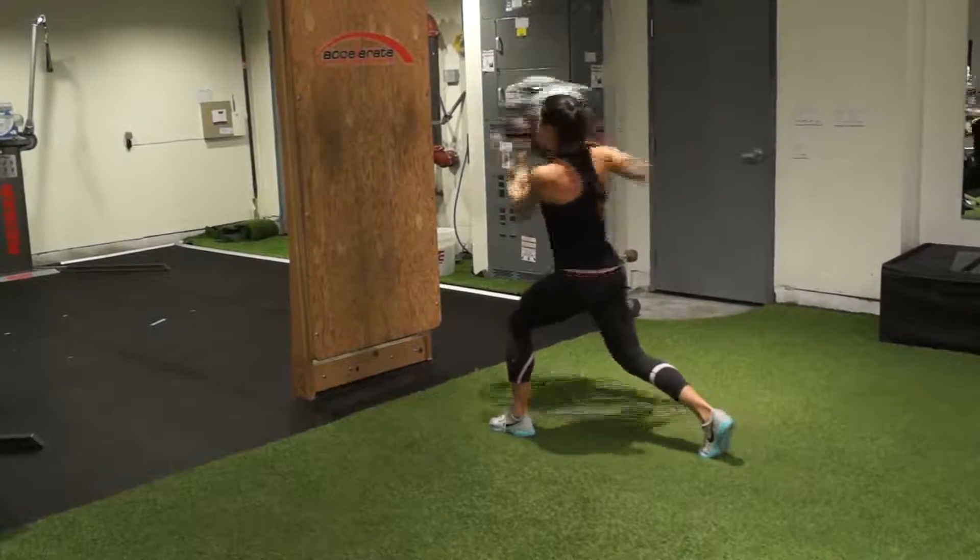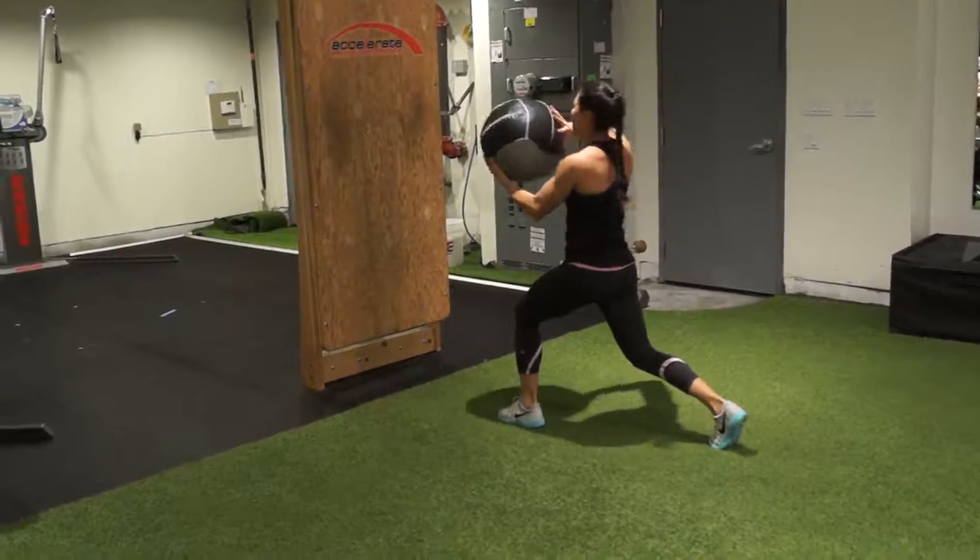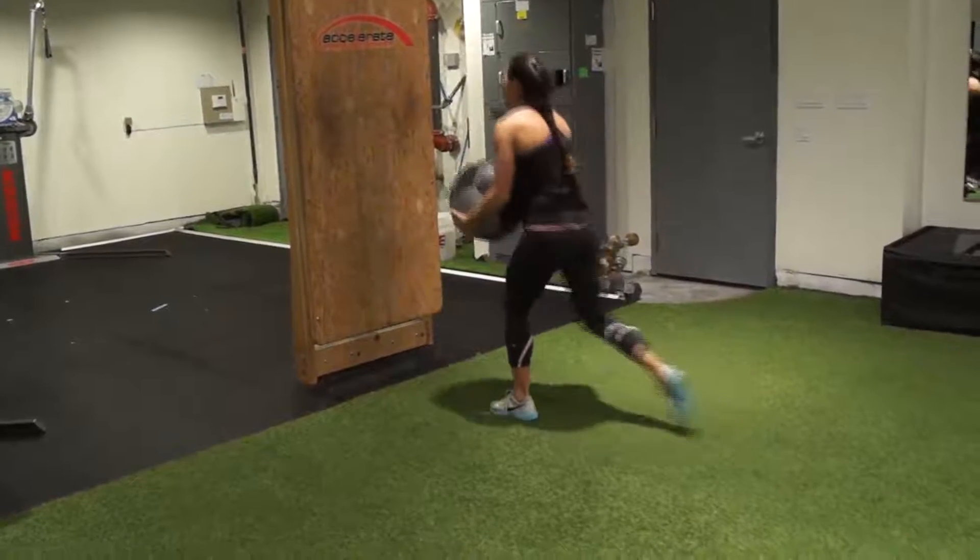Drive the elbow back behind you, maintaining shoulder height throughout the loading and exploding phase. Follow through the throwing motion to the wall.